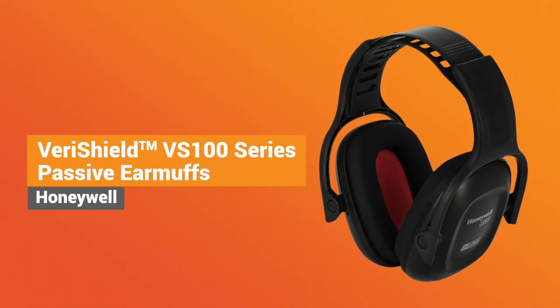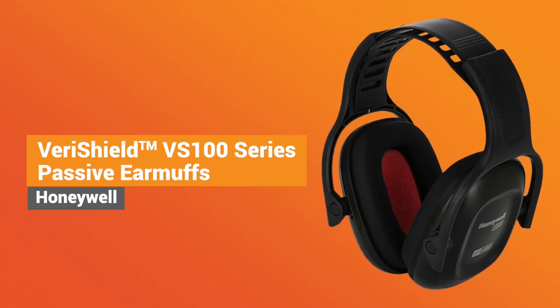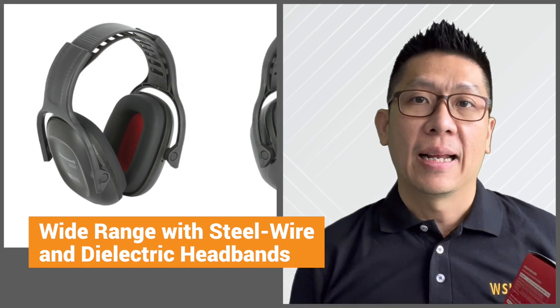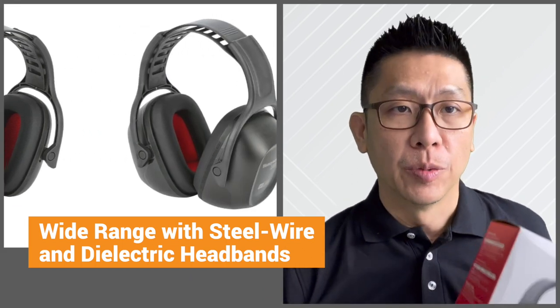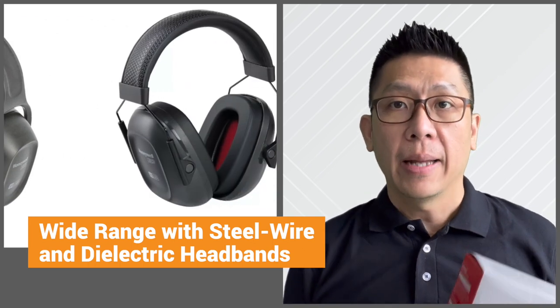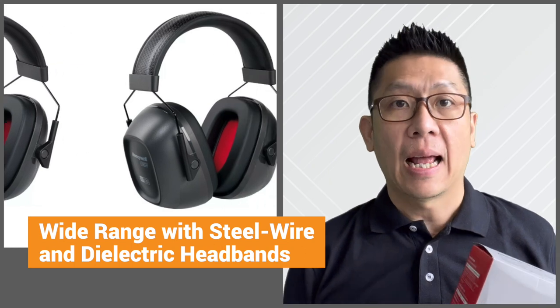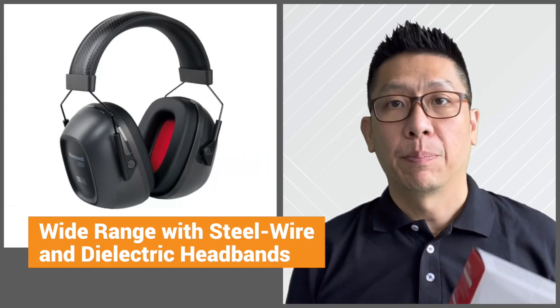Today we're going to unbox the Honeywell VeriShield 100 series passive earmuff. There are two ranges available. One range has a dielectric headband that is made of durable, non-deforming plastic for electrical environments. Another range has a steel wire headband that is lightweight, cushioned, and has precision micro adjustment to give the wearers just the right fit. But for this episode, we are unboxing the dielectric headband range.